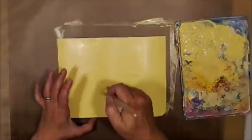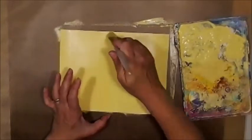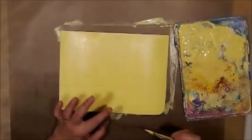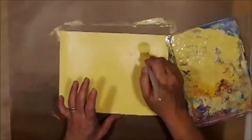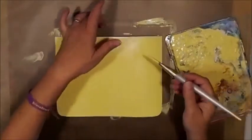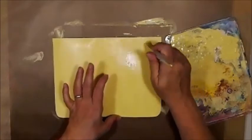In case you were wondering, no, this is not my sparkle part of the project. I just happen to like a little bit of shimmer in my yellow, especially for this project. Sometimes if you don't use something for a long time, you'll get these little lumps and bumps.